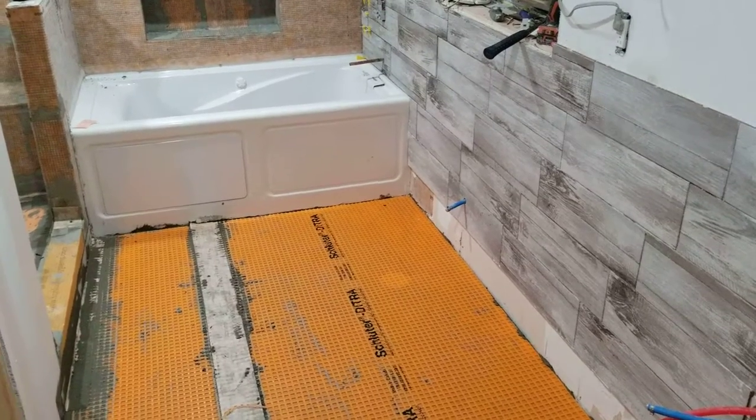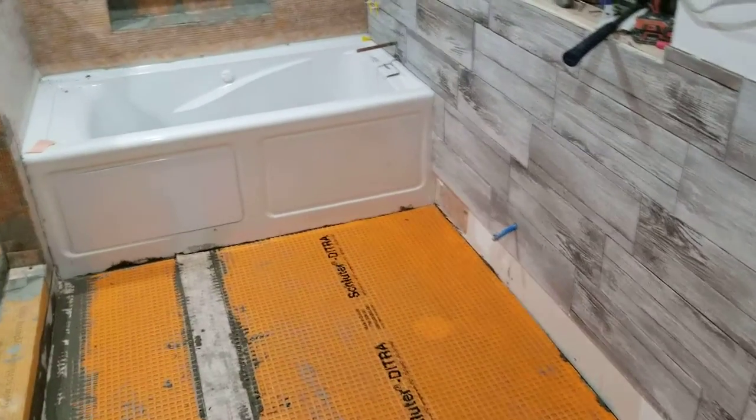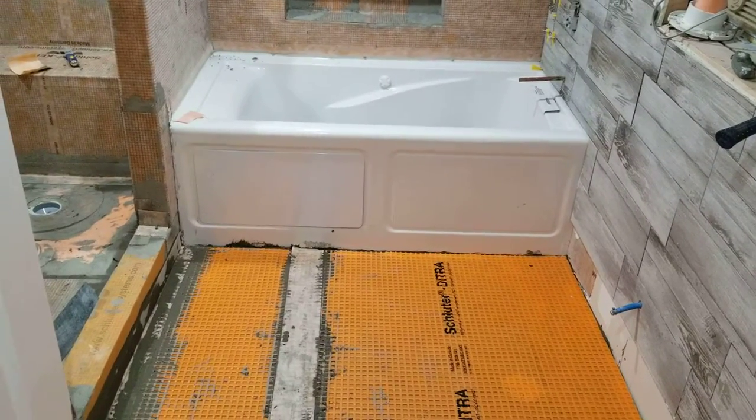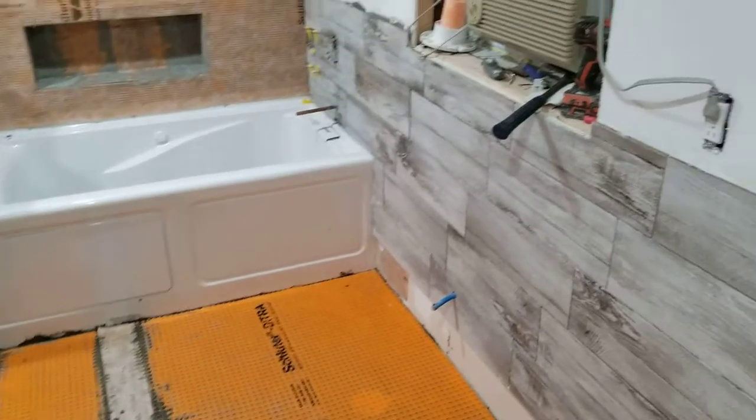This is just a short update on this bathroom that we've been working on, and what we've got done is we're pretty much ready for nothing but tile.